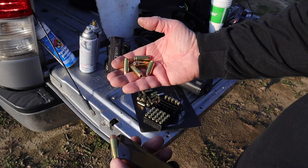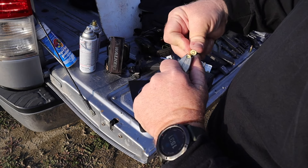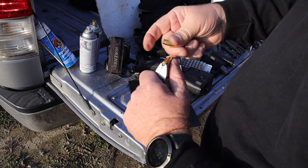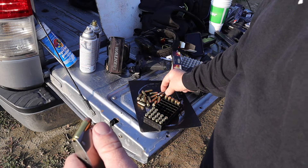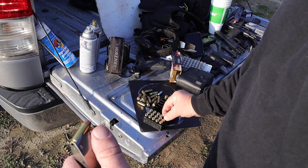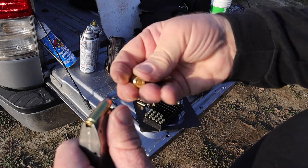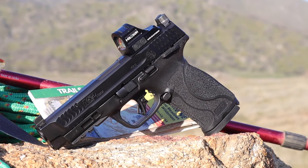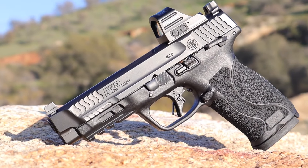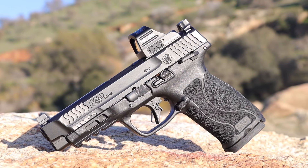One thing I noticed while testing out this new Smith: once the 15th round was loaded into the magazines, they were done. There was no possibility of getting a 16th in there and no bounce or give to the magazine spring at all — 15 is your limit, full stop. The Smith & Wesson 10mm ships with only two magazines, which kind of sucks because I like carrying two spares. The magazine release isn't ambidextrous, but it is reversible, so if you're a lefty you can easily swap the magazine release to the other side.